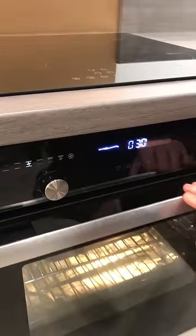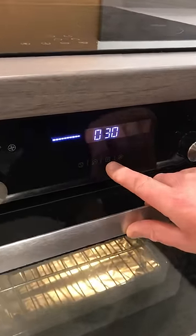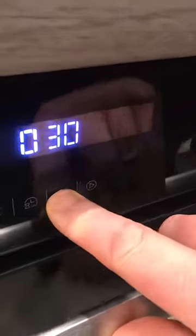To turn it off, you press the off button — press it twice to turn it off.